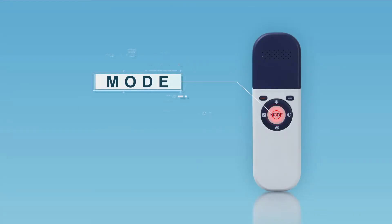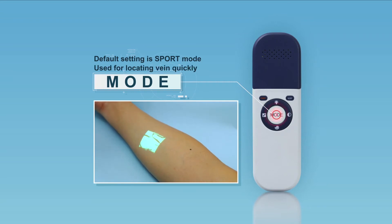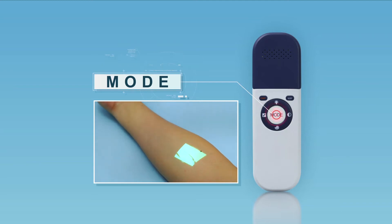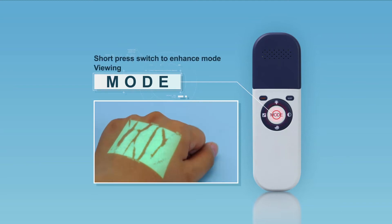Two display modes are available: Sport and Enhance. The default setting is Sport mode for locating veins quickly. Short-pressing the Mode button switches to Enhance mode, which is used for viewing finer details of smaller and deeper veins — especially useful for pediatric, overweight, and edema patients.